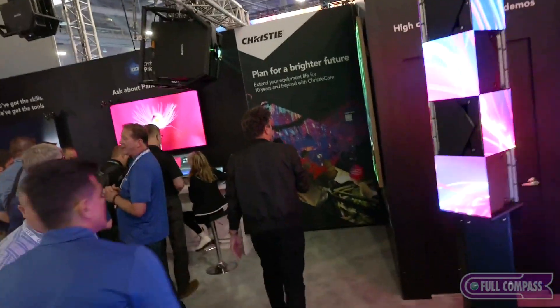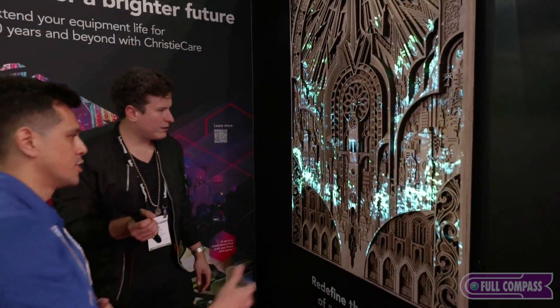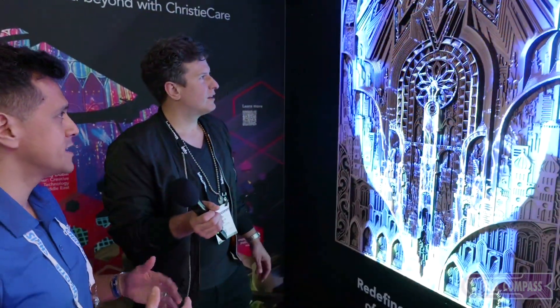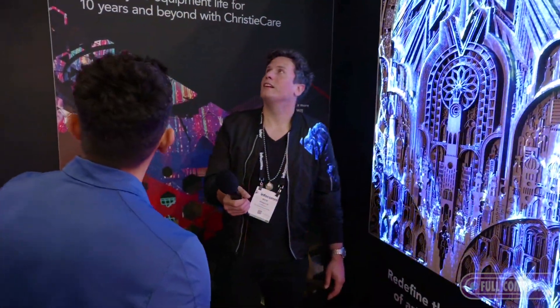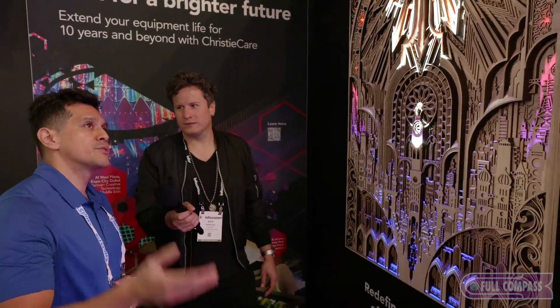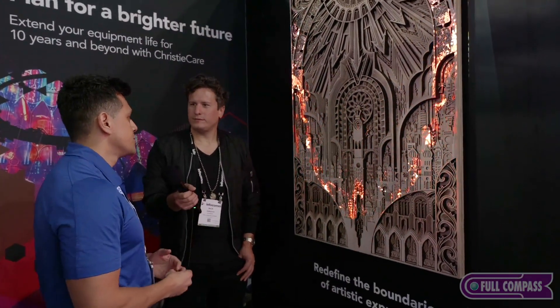One more thing to see at the Christie booth here at Infocom. One of our artists laser-cut different layers of wood. For each panel, they glued it together, created the 3D canvas, and then the artist created the content being displayed on there. Using one of our one-chip 19,000 lumen projectors, the artist created the content to make a very artistic display. This is just an example of what we can do. We've seen a lot of different applications — immersive experiences as well as more artistic displays, whether it's a side of a building or specific content created for 3D mapping.